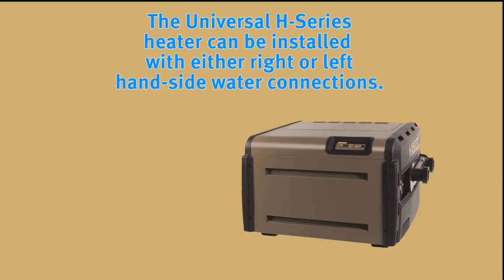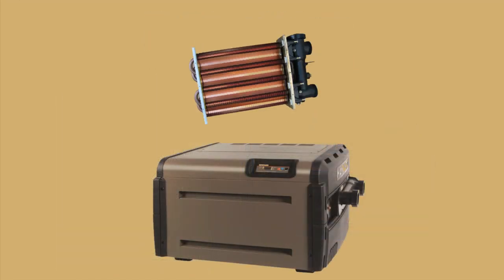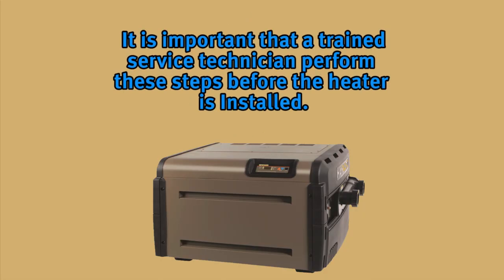The Universal H-Series gas heater is designed so that it can be installed with the water connections located on either the right or left-hand side. Heaters are factory shipped with right-side water connections. To move the connections to the left side, follow the instructions found in the installation manual. Remember to rotate the heat exchanger — don't flip it. A trained service technician should perform these steps before the heater is installed.